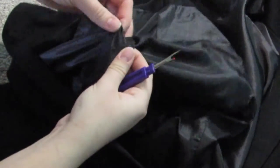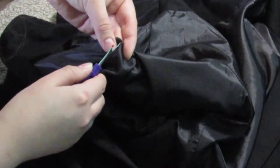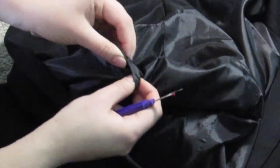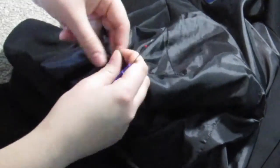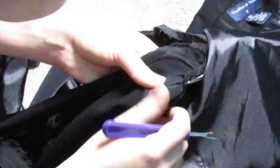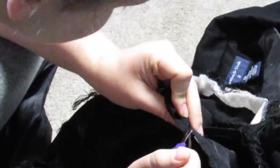I'm just seam ripping the sleeves out, starting with the lining sleeve. Carefully pull apart your fabric and rip out each stitch. When you finish taking out the lining sleeve, take out the outer sleeve using the same method, remove any padding if there is any, and repeat on the other side.